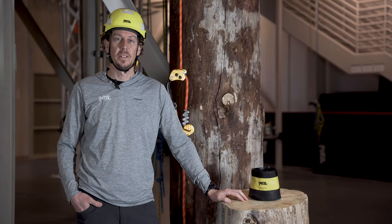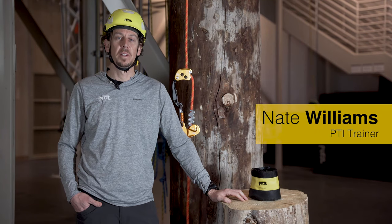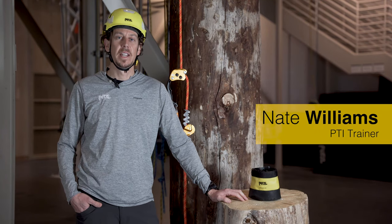Hi, I'm Nate here at the Petzl Technical Institute. In this video we're going to look at how to properly install and fit the knee ascent.